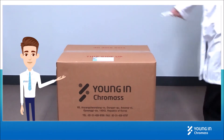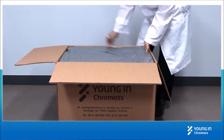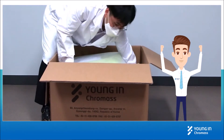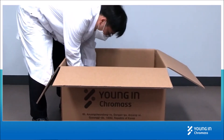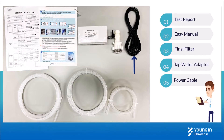We start from unboxing. Open the box with a cutter or scissors and take out the packing buffer. Lift up the Aquipori system and take out the packing materials. There are a test report, easy manual, final filter, tap water adapter, power cable, and tubings included.